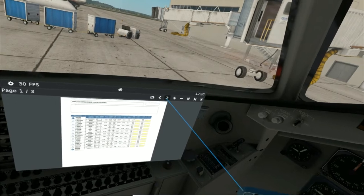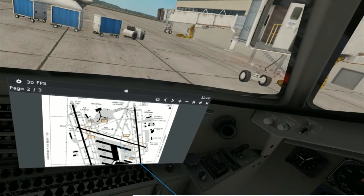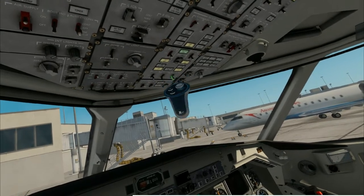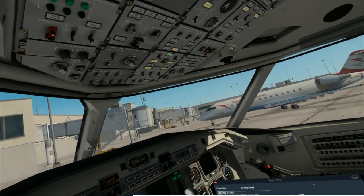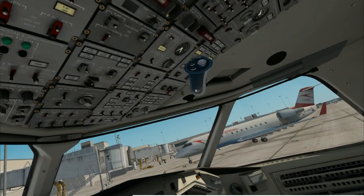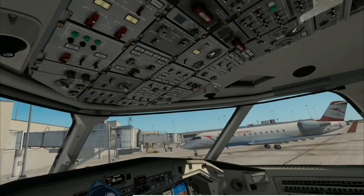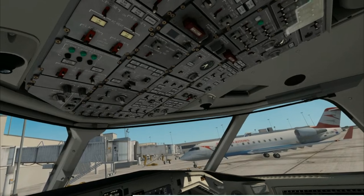Left and right generators reset and on — flip it to the on position, reset the left, on, and reset the right. Generators are good to go. Be sure you reset them before turning them on — don't just put them on, reset first. Then we'll reset our bleed valves as well — you'll see those yellow warning lights go off. Now our AC is going to work. We'll switch off on the main INV, and now we have power to everything on the aircraft.